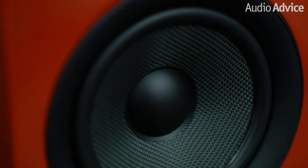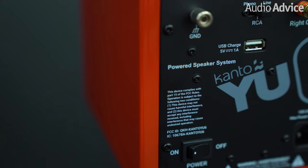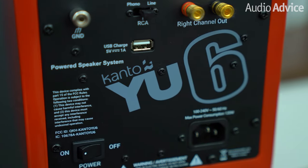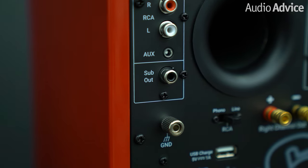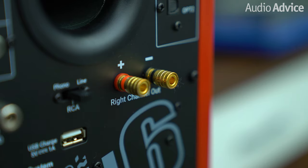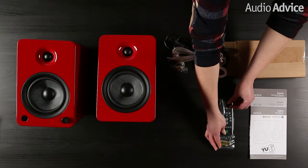Like the U4, the U6 is ported in the back for improved bass response. A 100-watt Class-D amplifier is built into the left speaker, which is enough power to fill a decently-sized living room with some rocking tunes. The U6 has dual Toslink optical inputs, RCA inputs with a phono switch, a subwoofer out, 3.5mm AUX input, a USB Type-A charging port, gold-plated binding post terminals to connect the left and right speakers, and best of all, Bluetooth 4.0 streaming.